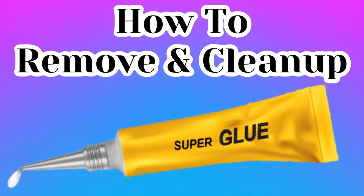Hey everybody, if you're watching this video, chances are you've gotten yourself into a sticky situation with super glue. Rest assured there's a way to fix this — we're going to go through a step-by-step process for removing and cleaning up super glue from almost any surface.